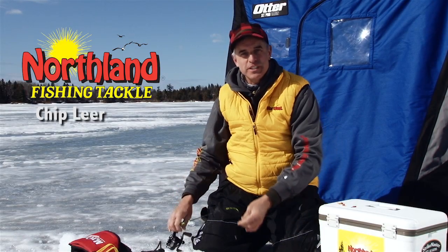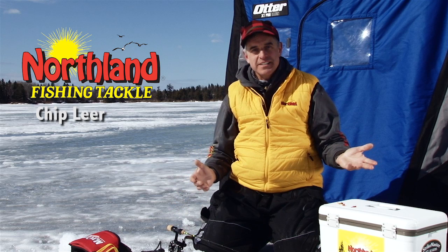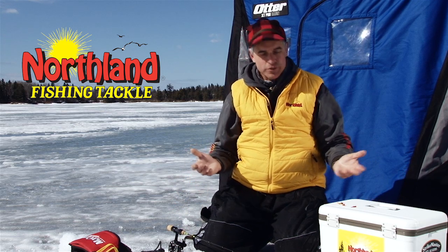Fish don't bite aggressive every single day, and that's what the Helium Fly series is all about in the world of Northland Fish and Tackle.